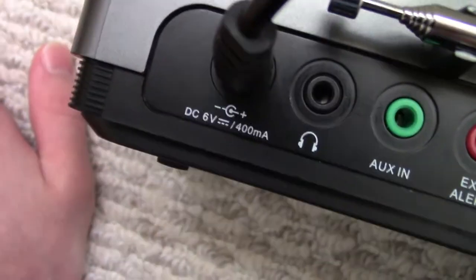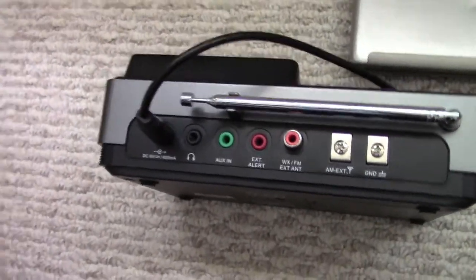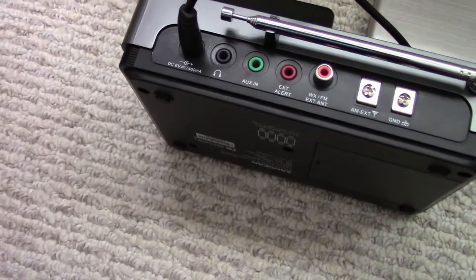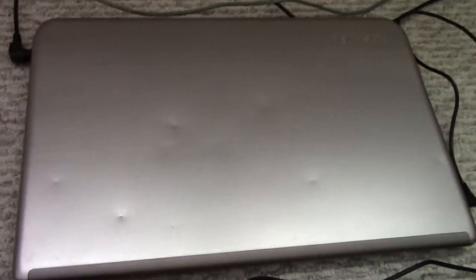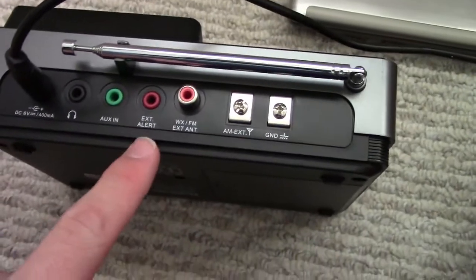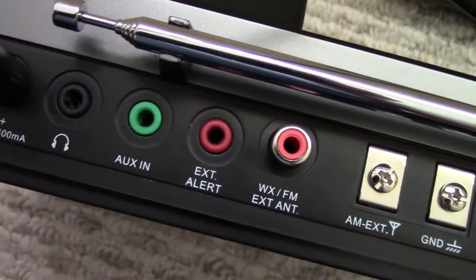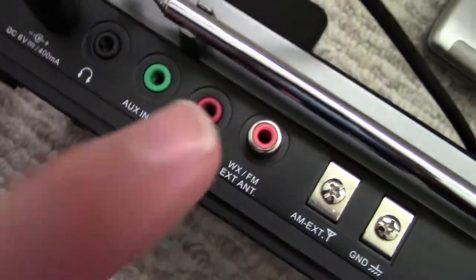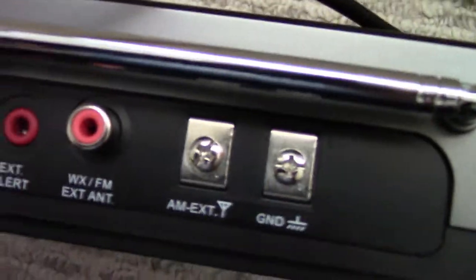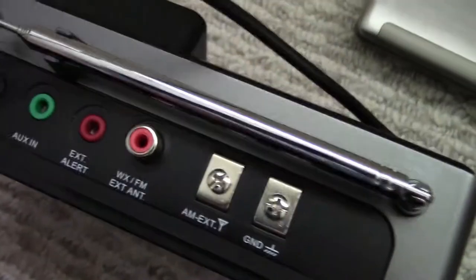And now the final and best part — the back. We have our DC, 6 volts at 400 milliamps. We have our headphone jack. Yes, you can get audio out of this thing from weather. That is incredibly useful if you want to capture, record, or stream AM, FM, or auxiliary even, to a website, Audacity, or anything you want — it's basically just audio out. We have auxiliary in. We have external alert, which is a power output for basically an external horn or strobe. We have our WX FM external antenna. The reason why this is not AM is because AM is right here and it uses a different type of antenna. And then there's a ground port — I'm not sure at the moment what this is for, but it's probably for the AM external antenna.